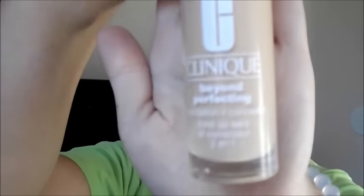Then I go in with my Clinique Beyond Perfecting Foundation in the color Linen. I do quite a few swipes on the back of my hand — at least that much — and I can always go in with more. It has a long applicator so you could dot it on or do it like this, it's really up to you.